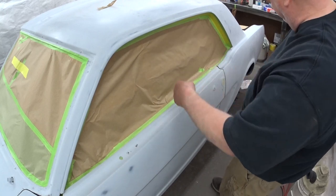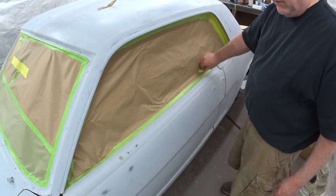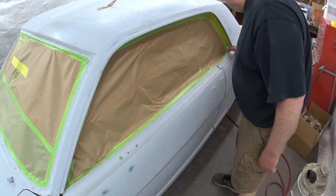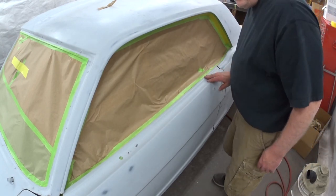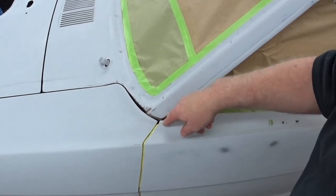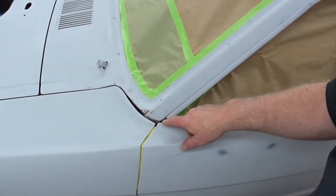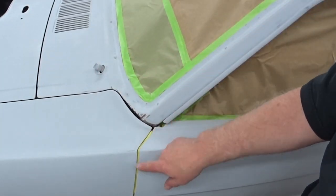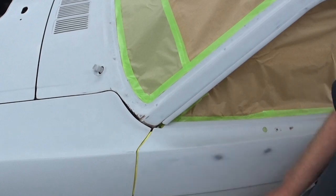I suppose I could have made this more concave, but it didn't work out that way. It taped up pretty well. So everything's back-masked, and then I just lay the paper in and trim it. Then go back and re-tape the edges, and I sort of had to redo the lock rod here. But everything's all done.